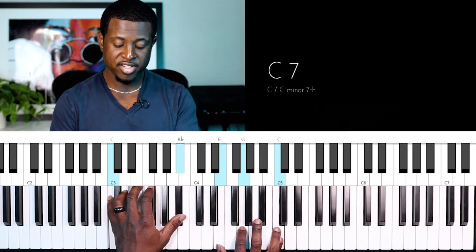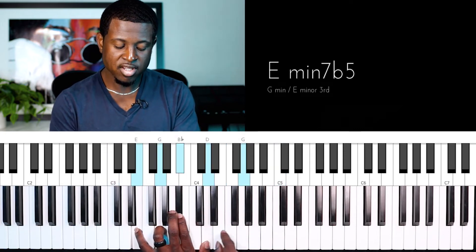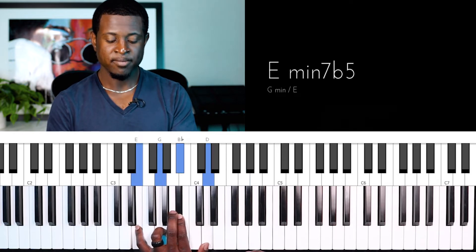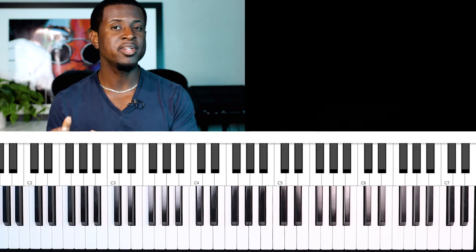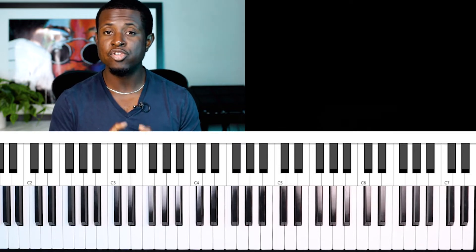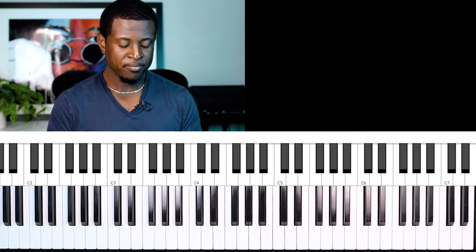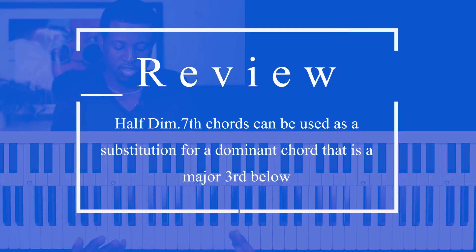Here's my C — I moved up three notes away from C to use an E half diminished seven. So here you can see how you can apply a half diminished seven as a substitution for a dominant chord.